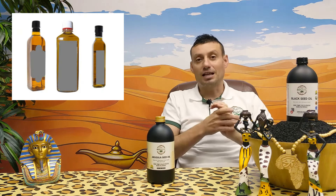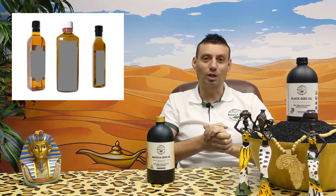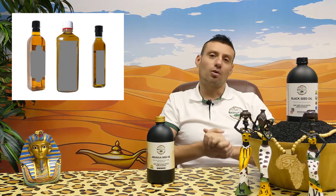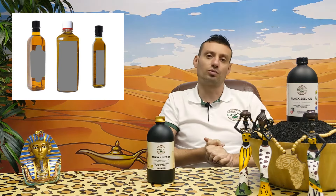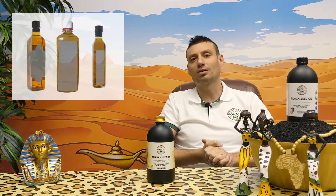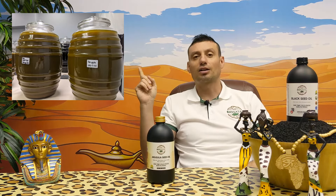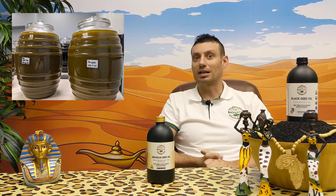As confirmation of my words, look at this picture — this is the color of regular arugula oil on the market, which you can buy on Amazon, eBay, or from Middle Eastern producers. You can see the color: it's almost the same, a very light brown. But now look at the picture of our jar, extracted at Bionetal — you can see the color is darker and completely different.